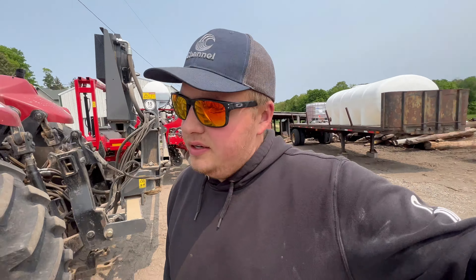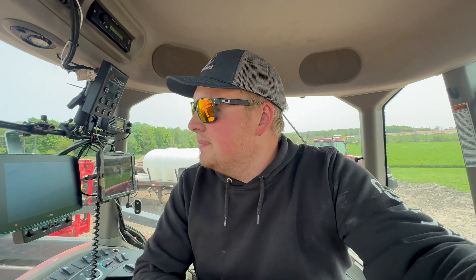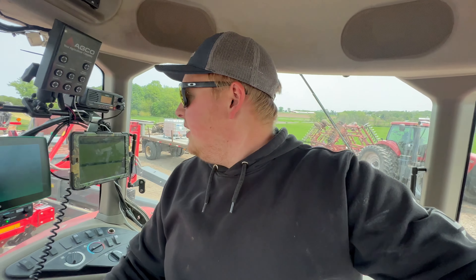I started a video yesterday but didn't get to finish it because yesterday just got kind of crazy. We planted about 40 acres. As you can see, I'm getting the planter - we've been rolling here quite a bit and got quite a bit of land done. It's been an interesting spring so far with little problems here and there that keep coming up and it's hard to keep videoing. I still got to offload my GoPro and get all the footage off there, and I still have videos to edit.